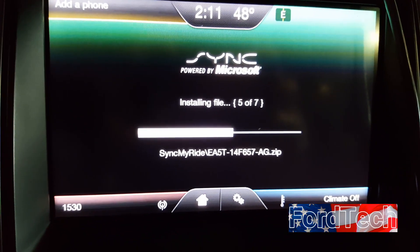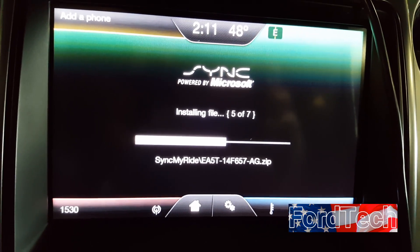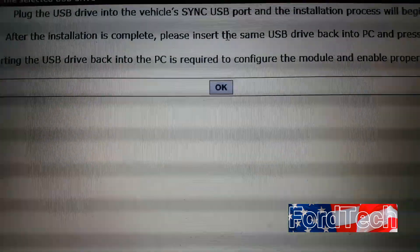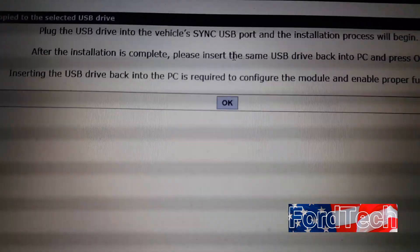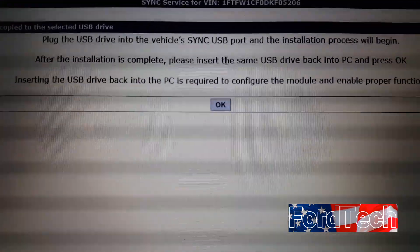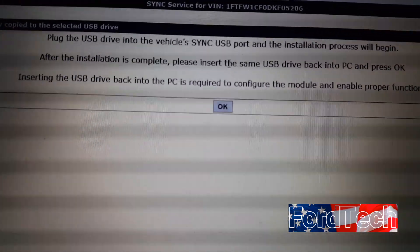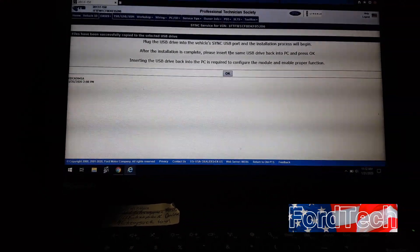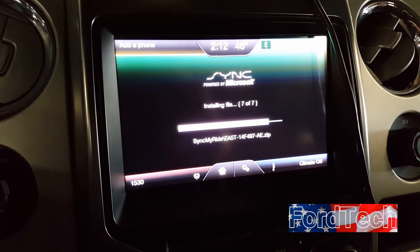Wait until the screen says installation complete. Then remove the USB from the media hub, put it back into the computer, and press OK. This uploads the information to Ford so they know what software level the vehicle is at. The next time you check the Oasis sync page it will show the installation date, and if it's at the latest level it'll show in yellow saying the system is up to date with no further updates available.